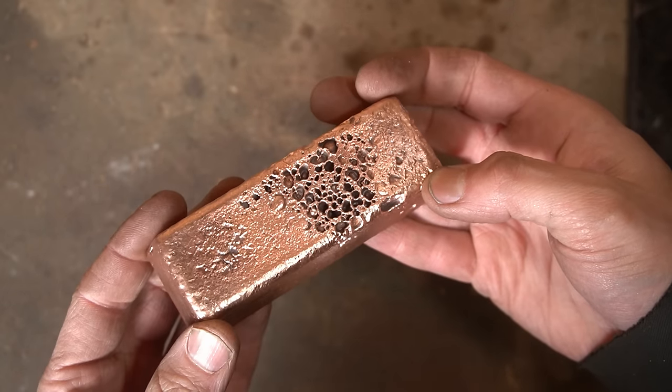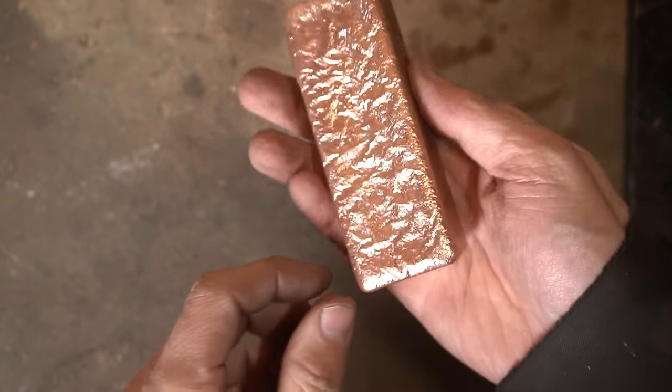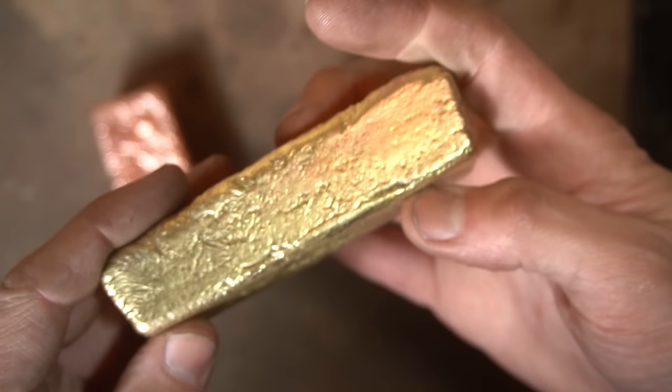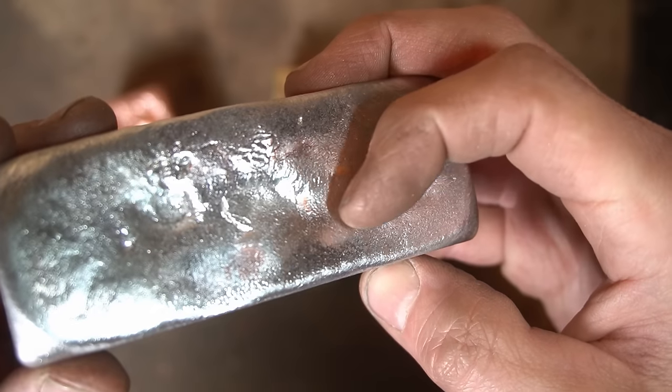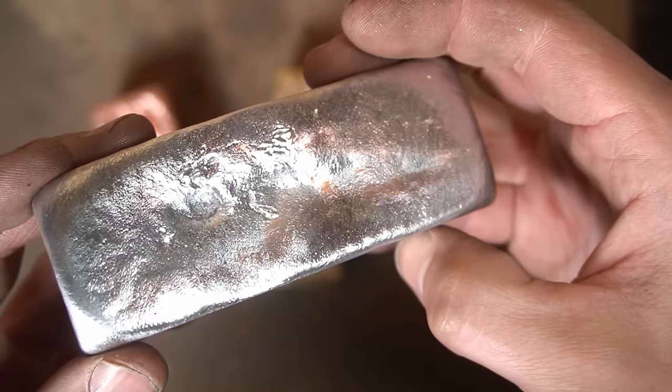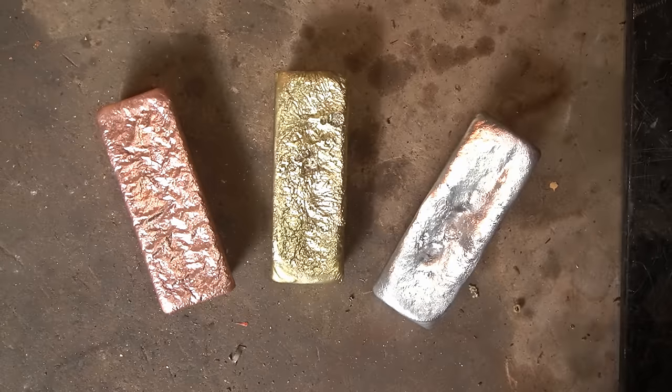I really do like the porosity, it's kind of cool looking. The brass doesn't look nearly as bad now — looks like some kind of weird landscape. Oh, I like it. And aluminum, looking strangely like human skin. Looking pretty not bad.